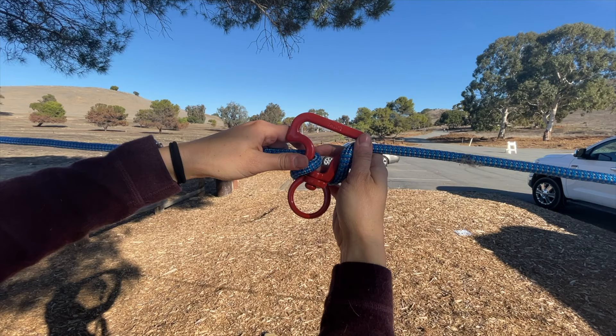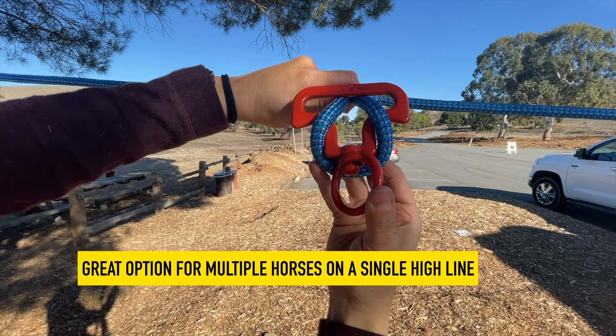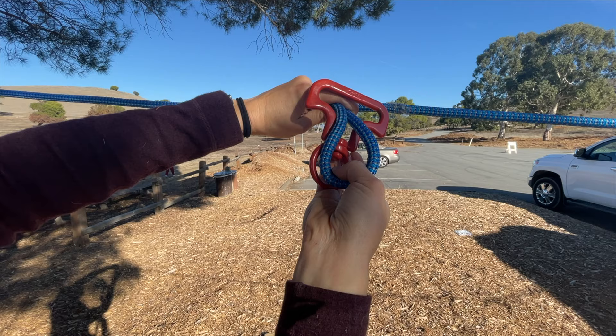You can also anchor your horse to that bottom swivel instead of giving them a length of rope to run back and forth on. This is a great option if you've got multiple horses on a single high line that isn't very long — it prevents them from getting tangled up in each other and getting into each other's food. But I like to use these as stoppers on either end.